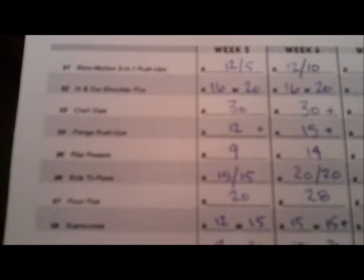All right, so hopefully this isn't too blurry, but you can see the gains I've made. That first one there is slow motion three-in-one pushups, and I went from doing 12 slow ones and 10 bonus to 12 slow ones and 10 bonus. Stayed the same on in-and-out shoulder flies. Chair dips, I got 30 with one leg in the air on each, and I put a little plus there — that's key. I put a little plus if it was too easy for me; that means next week I need to bump it up. You guys need to do the same thing — whatever you want to put there to tell yourself that you need to take it up a notch next week.